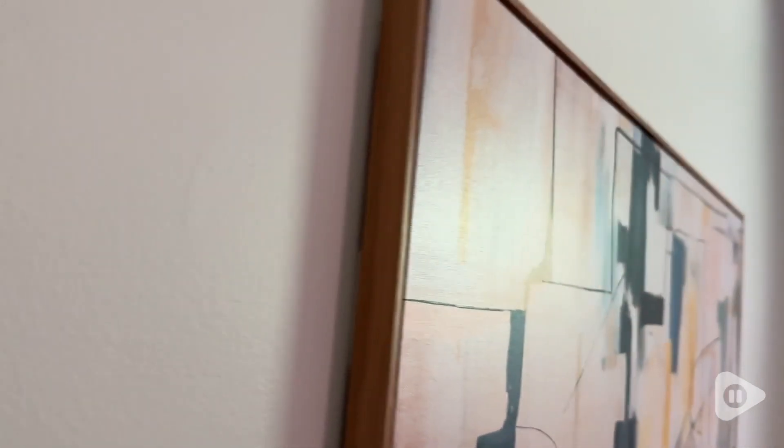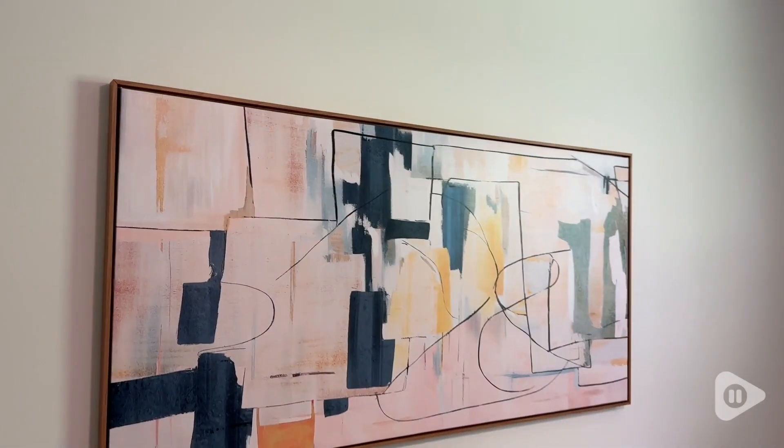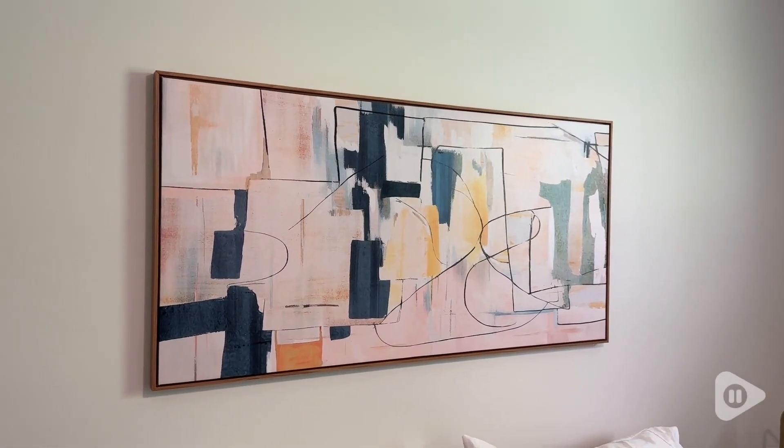Hey guys, it's Alisha with WTI. Getting your pictures hung on the wall is super easy with these Command picture hangers. These Command strip picture hangers take all the fear out of hanging pictures — they are stress free.